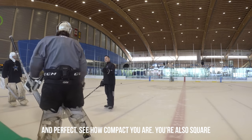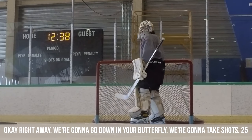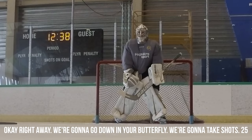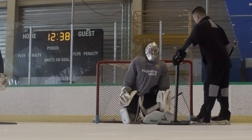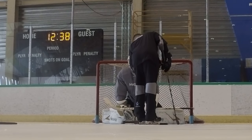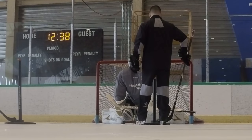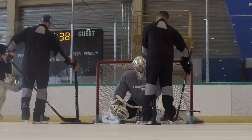You can see how compact you are. You're also very square. Okay, right away we're going to go down into your butterfly. We're going to take shots — 25. The reason why I'm putting this here is because you can tell how tall the net is. If I move this down 12 inches, then you know how tall the net is right at the post mark.